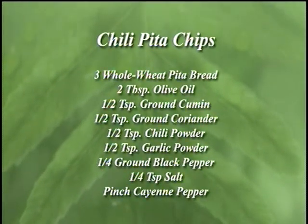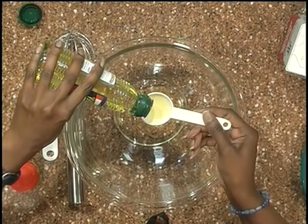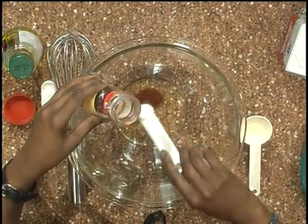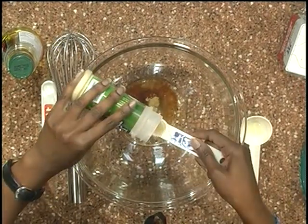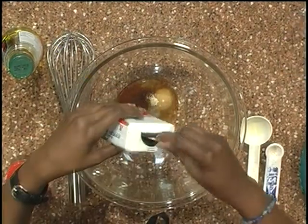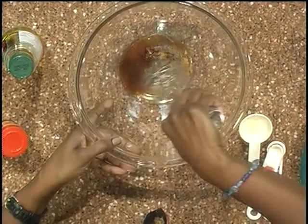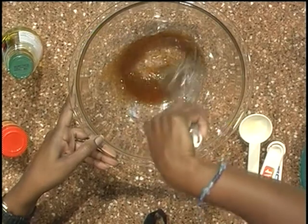I'm starting out with whole grain pita. First I'm starting out with some olive oil — I'm going to add two tablespoons of olive oil to my bowl, and then I'll just add a few seasonings. I'm using some chili powder, half a teaspoon of cumin, half a teaspoon of garlic powder, and a fourth of a teaspoon each of salt and pepper. I'm also going to add in just a pinch of red pepper — this is cayenne pepper — and I'm simply going to mix all of these ingredients together.